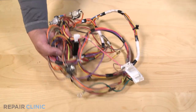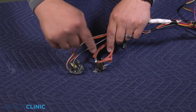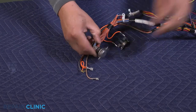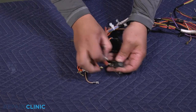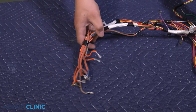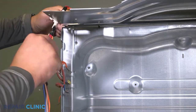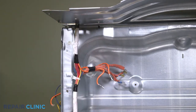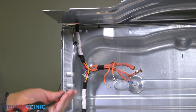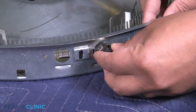To install the new main wire harness assembly, noting the orientation, unplug the thermostats from the harness. Re-thread the two screws that secure the harness to the back panel. Re-attach the two thermostats to the heating assembly.